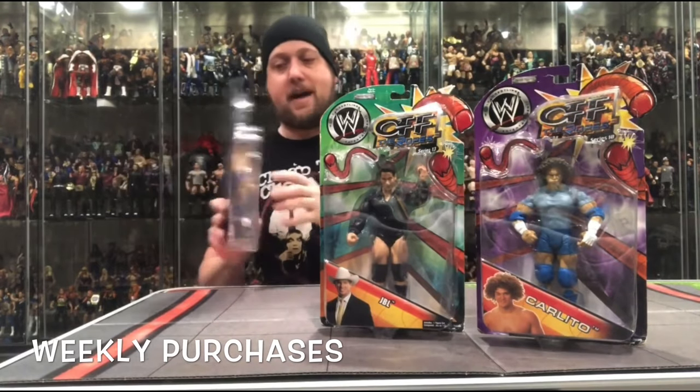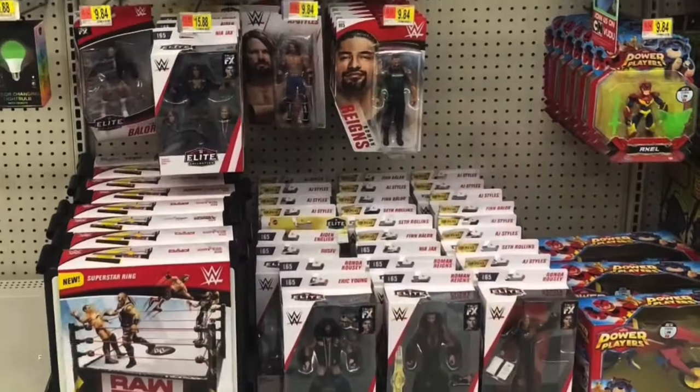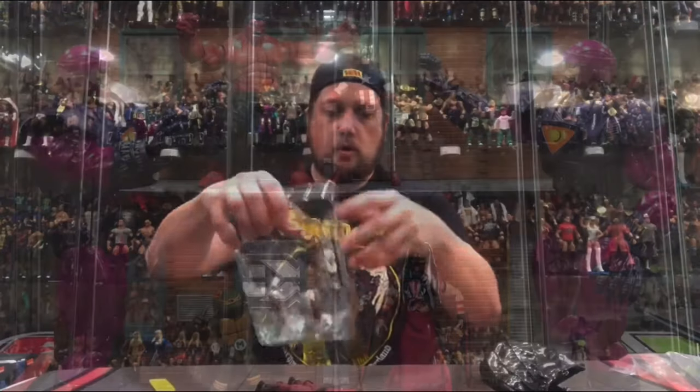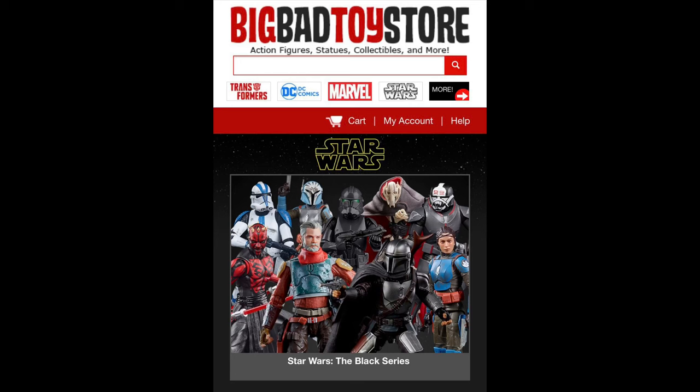Today on the channel from the Star Wars Saga Collection, Revenge of the Sith figures. Welcome everyone, Kyle here and welcome back to the channel for another Star Wars unboxing and review. Today we take a look at from the Saga Collection some Revenge of the Sith characters. For all your Star Wars needs hit up Big Bad Toy Store, link in the description below. We're gonna look at the packaging, unbox it, and see where it goes from there.